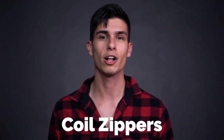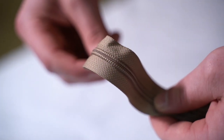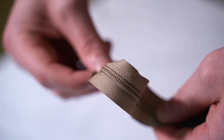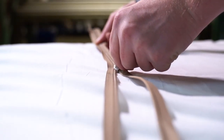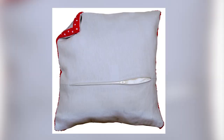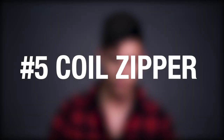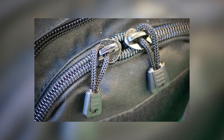Coil zippers are incredibly versatile and more flexible than marine zippers, making them an excellent choice for projects with curves. They feature a rounded fine plastic tooth and come in a variety of sizes. The smaller variation, 4.5, is mostly used in furniture applications for seating cushions and purses. The size 5 is primarily used for projects such as duffel bags, backpacks, and jackets.